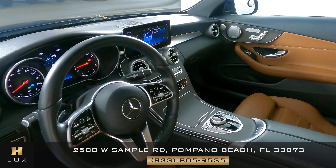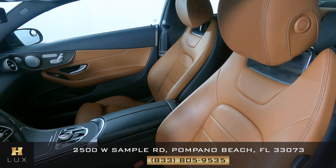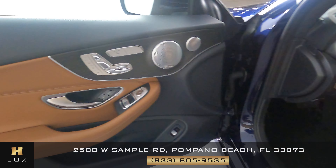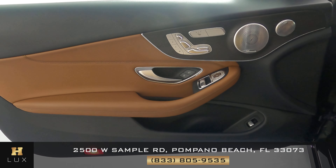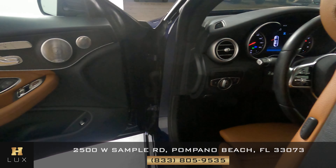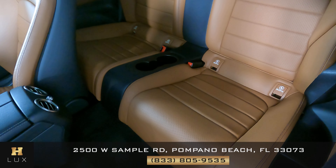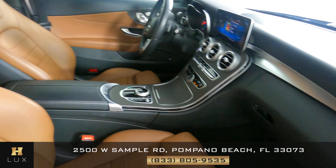Now we're going to take a look inside. First we're going to start with the driver's seat. That looks good. Let's have a look at the door panel. Not seeing any wear and tear on the door at all. Let's move on to the back seat. The driver's side is in good condition. Now we're going to take a look at the passenger side.